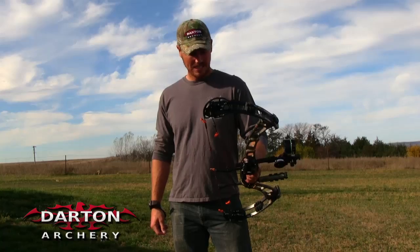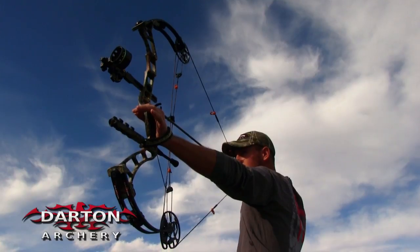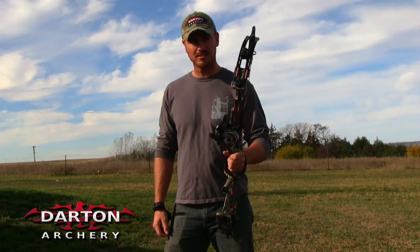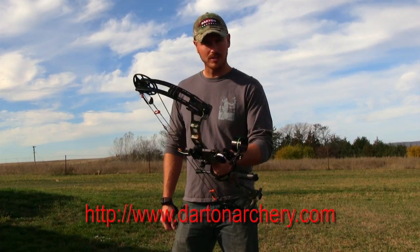If you're not shooting a Darton, I'm not telling you you have to go out and buy one, but I am going to tell you you at least have to go out and shoot one. So when you're out bow shopping, do yourself a favor — swing by a shop that carries Darton. Pick up a 3800. Try it out. I think you'll be just blown away with the performance of this bow.